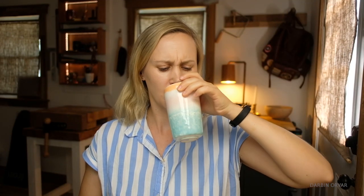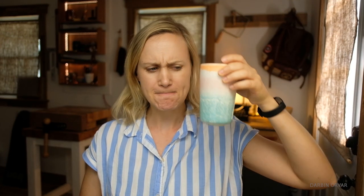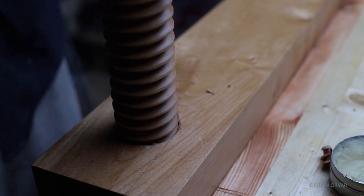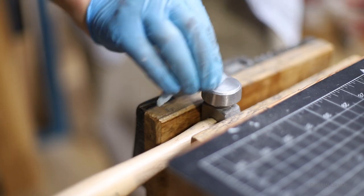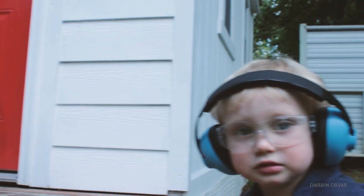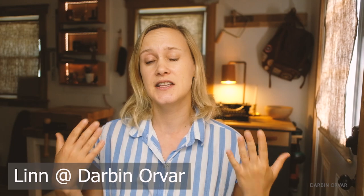Let's have some coffee first. Today I want to do a shop update and share some of the things that are in the works here right now. My name is Lynn, this is the Darby Norbert channel.